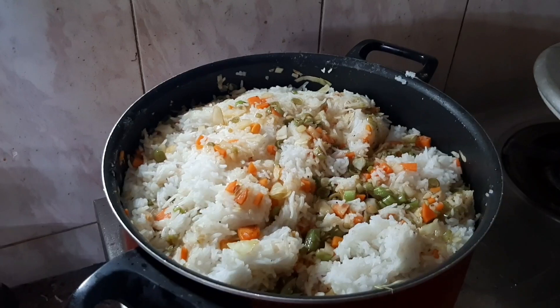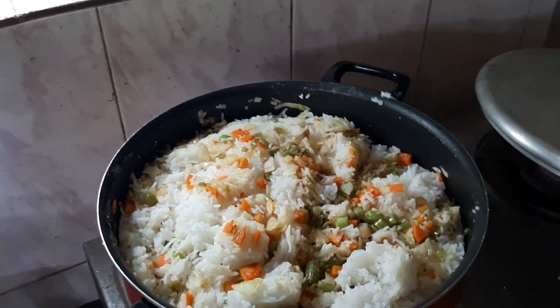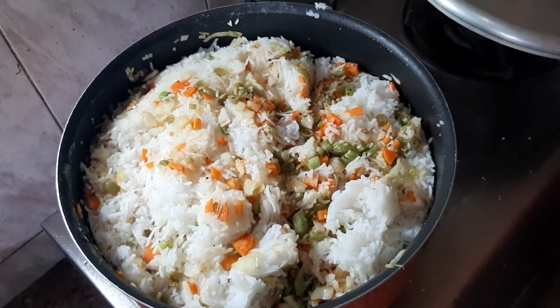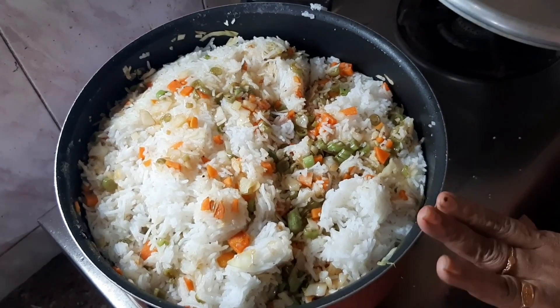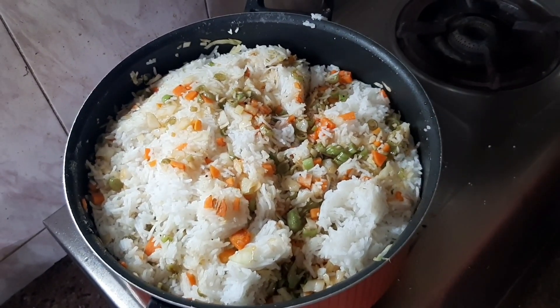Now we are ready to make the fried rice. We will decorate it. We are ready to make the fried rice and decorate it.